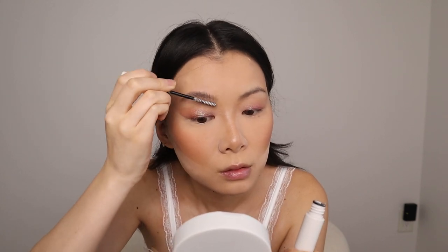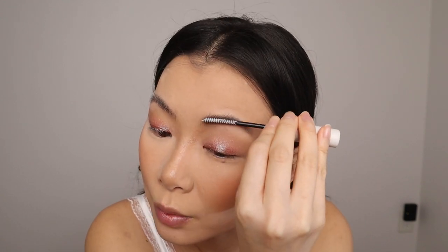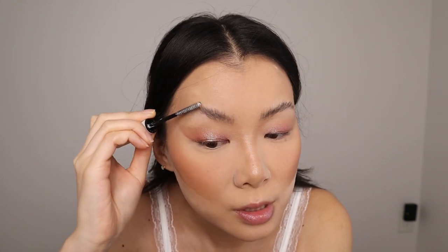Before I finish the eyes, I want to go in with brows. Going in with my go-to, the Refine Brow Sculpt — this will just shape my brow hairs up and make them look thicker and fluffier. I'm going for more of a fluffy look, not really a laminated look. People are saying thin brows are coming back, and I don't know how I feel about that. I'm a little sad because the fluffy look is what my brows look like naturally, but I'm still going to be rocking this because it makes my brows look more full.